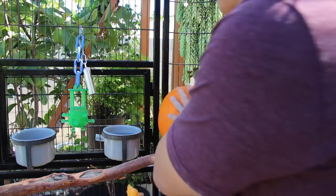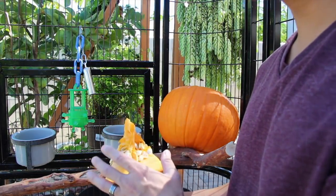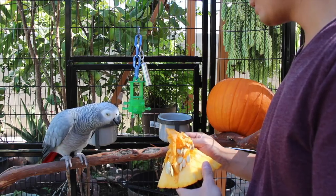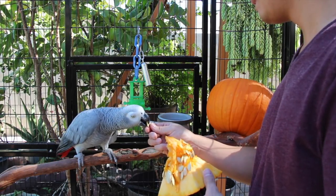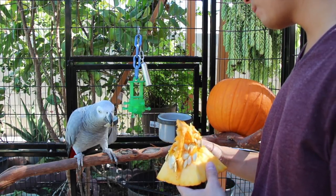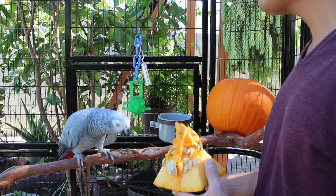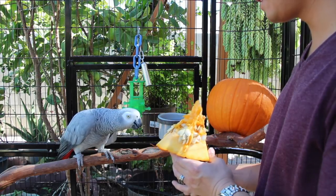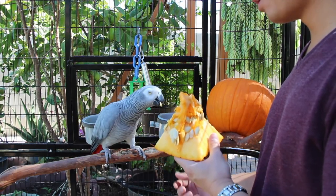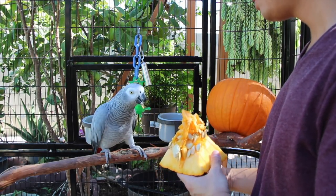Now that you've carved off the top, your bird might be really scared of this big pumpkin. So take the top piece, which is much smaller, and take a pumpkin seed out of it. Give your bird a little taste of the pumpkin seed. Once they get a taste of it, they catch on pretty quick — they realize this thing is pretty tasty. I'm not forcing her near the pumpkin; I'm simply taking the top of the pumpkin and asking her to approach both this piece and also the pumpkin itself. And she's doing this all by herself.